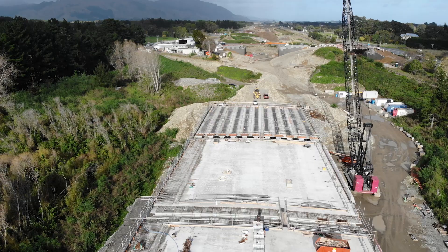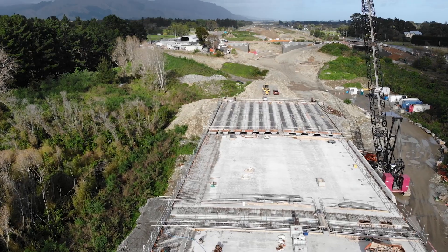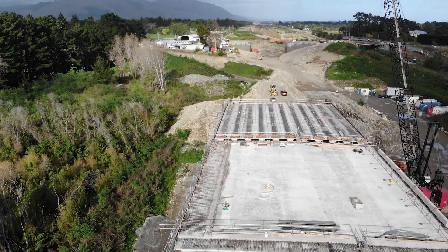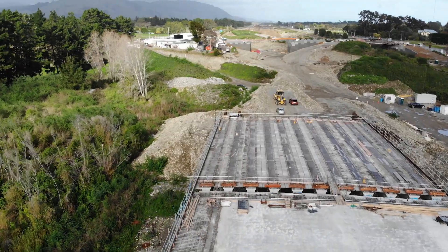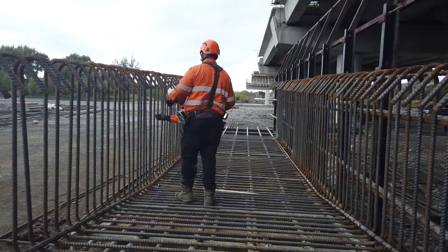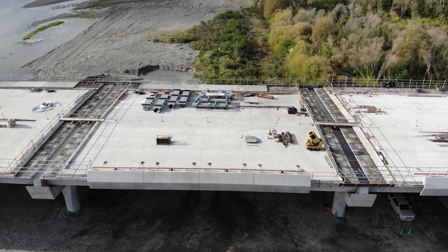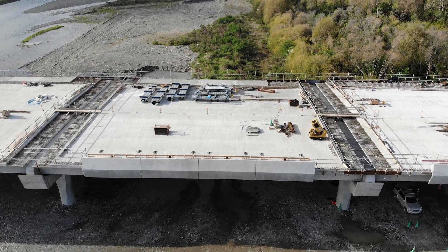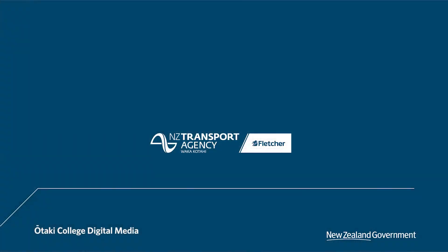You're talking about a huge amount of weight up here. The idea of the bridge deck is that it ties all the beams together, and when you get big trucks rolling over it once the road opens, it spreads the weight over all the beams so you get equal amounts of stress through all the beams. We've also got road barriers going in, a shared footpath on the side, and fascia panels that sit on the side of the bridge as well to make it look nice — these are the finishing touches.